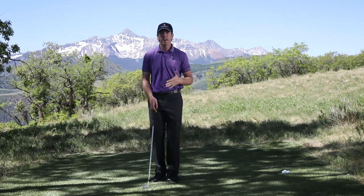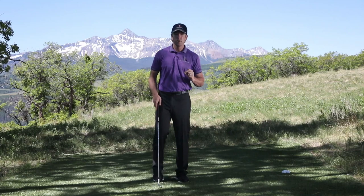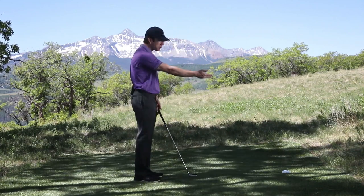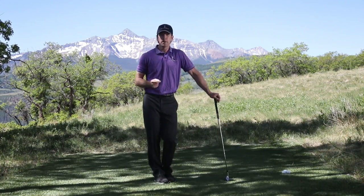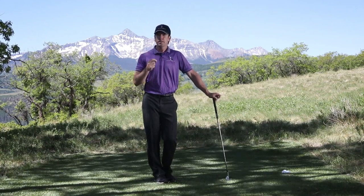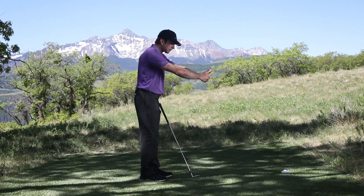If you want a golf club moving as fast as humanly possible, the simplest way to do that is to make the shaft longer. That's why your driver will go much faster than your pitching wedge. No matter how hard you swing that pitching wedge, it will never come close to the driver's speed, simply because shaft length increases the radius of the swing arc.